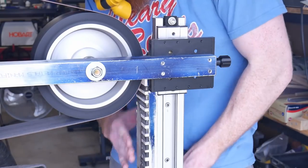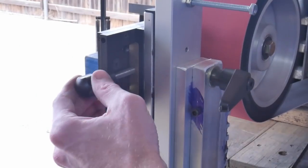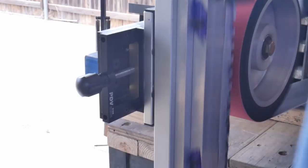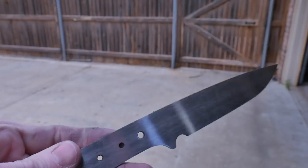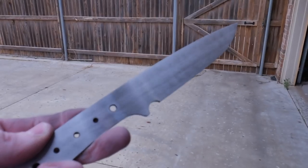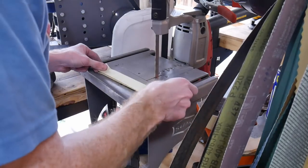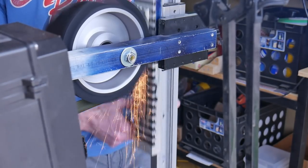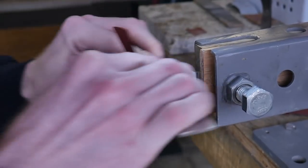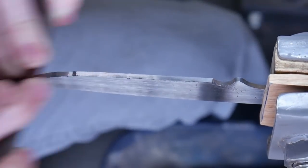I've been using this surface grinder a lot since building it and I really enjoy it. It gets a nice, even finish across the length of the knife. One thing to note: you need to come into this system with a flat knife already, otherwise the magnets will pull out any warps and you'll be chasing your tail. The finish shown here was achieved starting with a 120-grit 3x79-inch belt from Combat Abrasives and finishing with a 220-grit cork belt — those belts have been working out well.